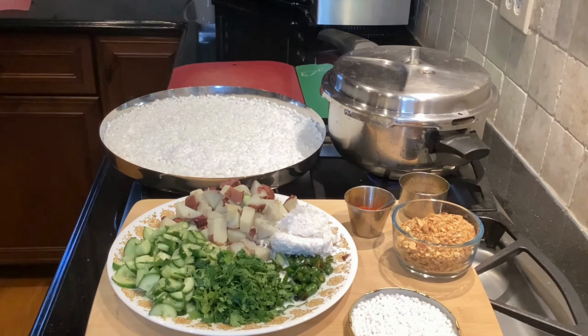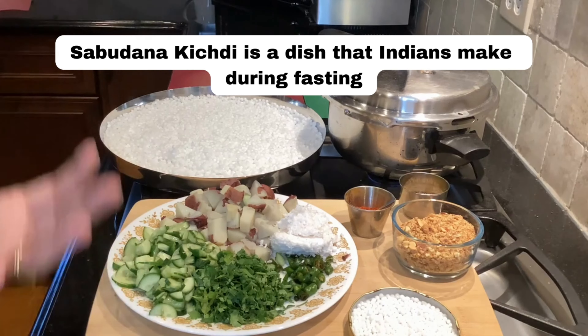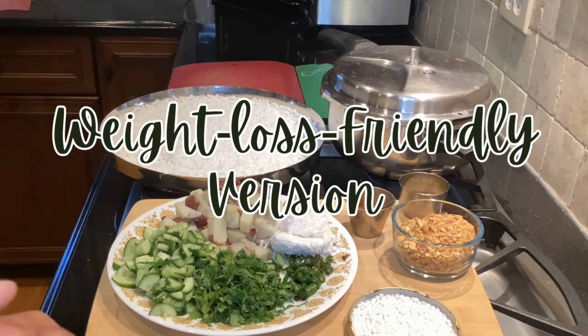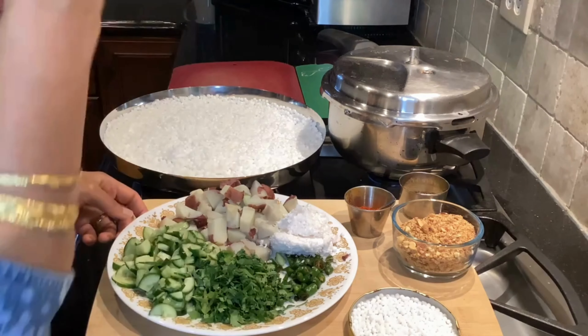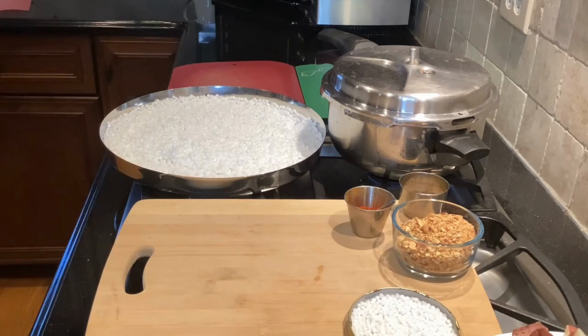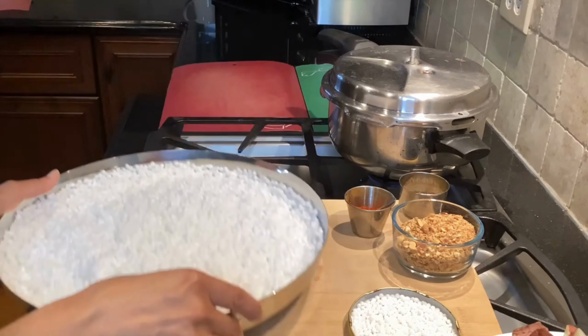So what is sabudana khichdi? It's a dish that Indians make during fasting, and I'm going to make a weight loss friendly version of it because I'm not going to use any oil. So stick with me while I tell you the secret behind how to make sabudana khichdi without oil.